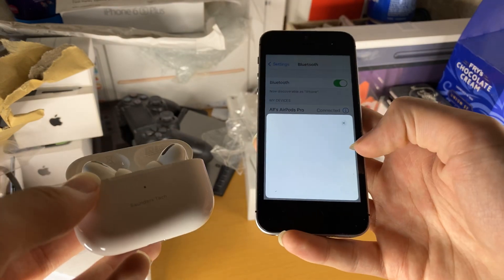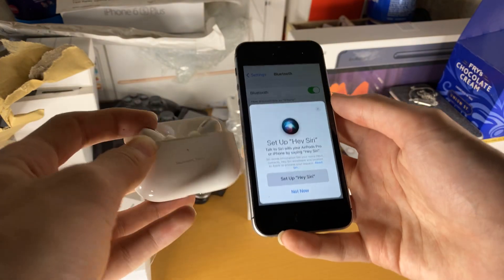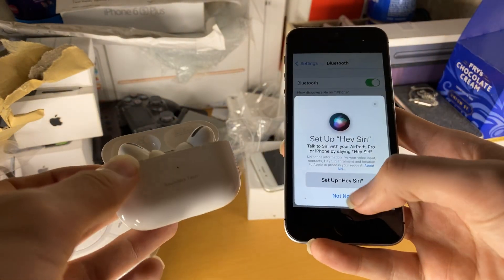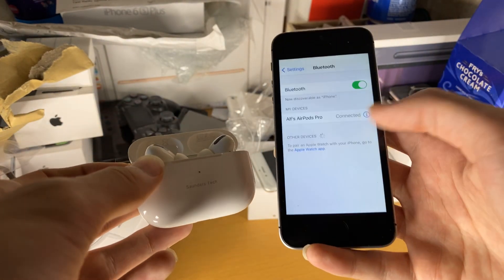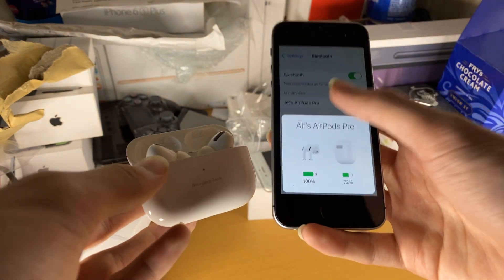There are a few extra instructions here. We're just going to tap on Skip. If you want Siri to be set up so it recognizes when you speak out loud, you can have that on — we're going to tap on that now. Done. Our AirPods Pro have been successfully paired to our iPhone SE.